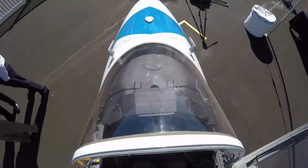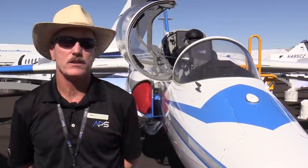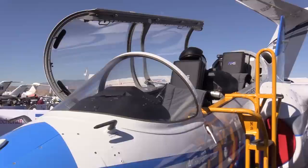We fly the airplane — although it's a plus-six minus-three G airplane — to the limits of the corporate aircraft we're training pilots to fly on, typically the 2.5G limit load for transport category aircraft. This gives us a huge margin of safety in the maneuvers we're performing.